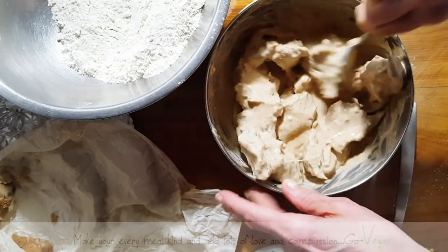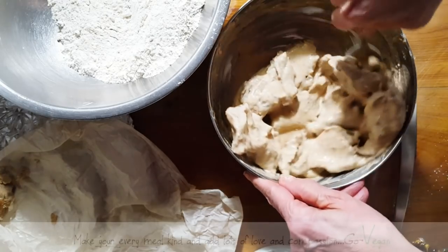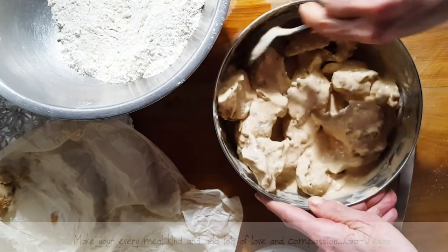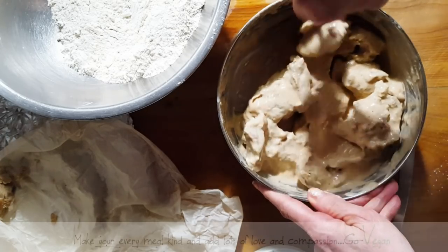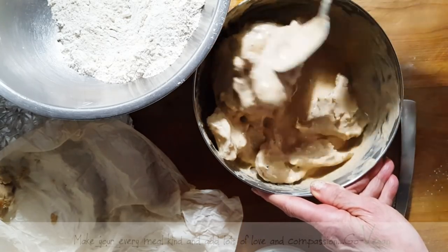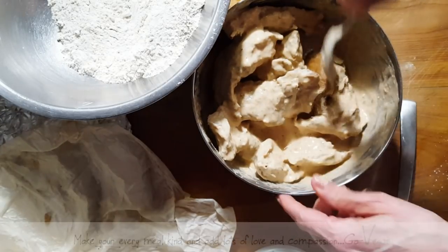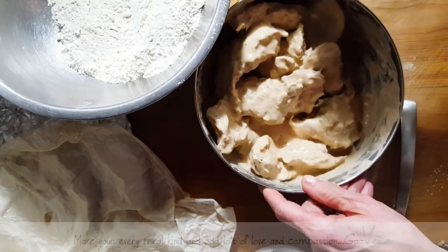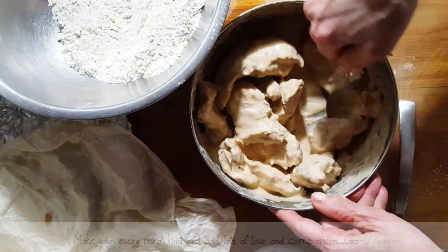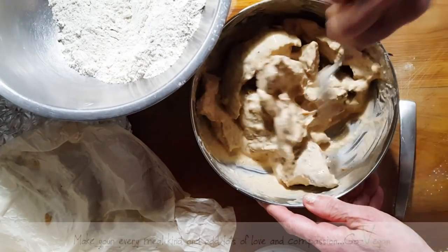We might squeeze a little lemon in here just to give it a sour flavor. If you want your chicken pieces to be a little cheesy, you could also add nutritional yeast. We're going to try and keep it as traditional as we can. Because of the shapes of our meat, it's going to end up looking like real chicken.